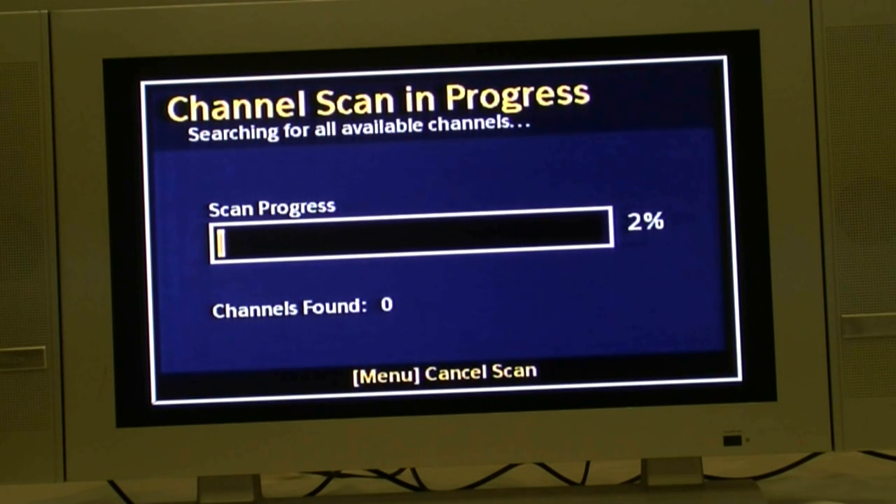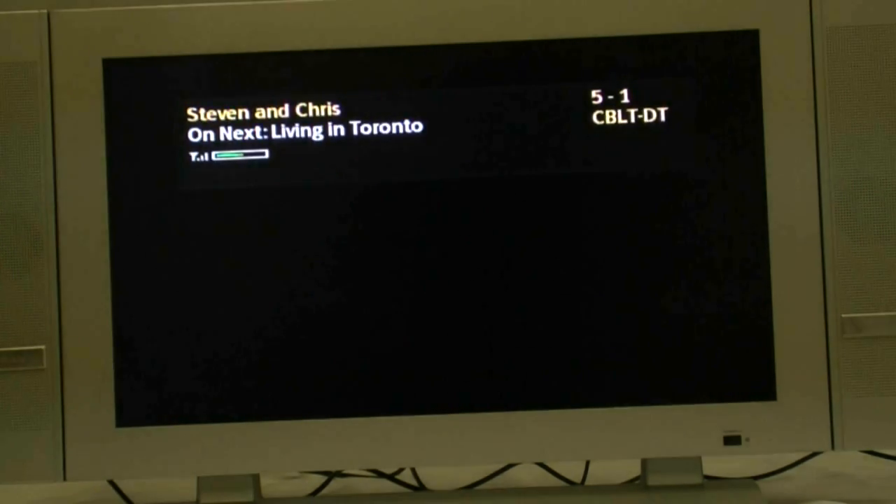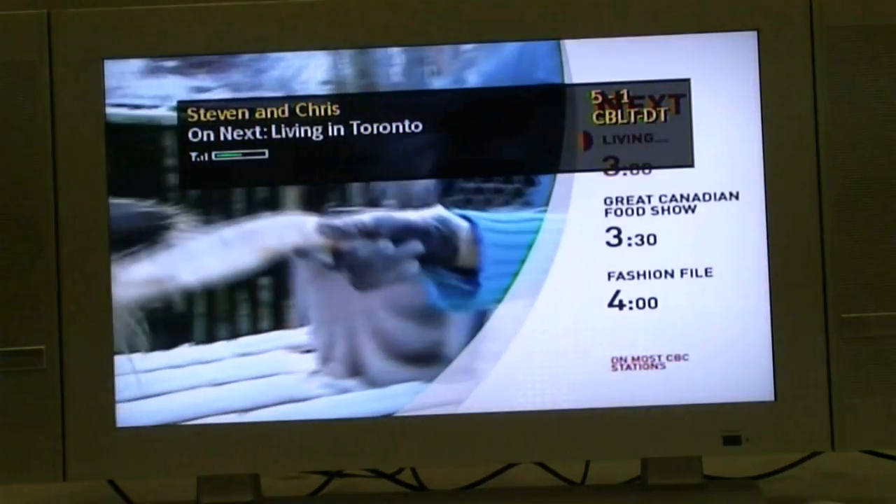The channel scan in progress will appear on your TV screen. Once the scan is completed, the following screen will appear. The channel list will display the channels you receive in your area. You can start watching your TV by pushing the OK button on the DTA-800 remote control.